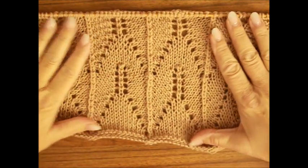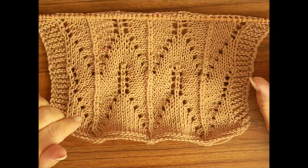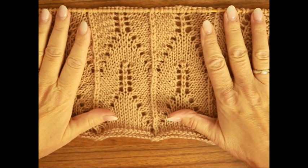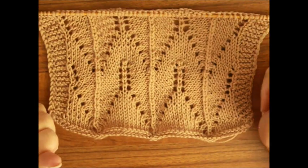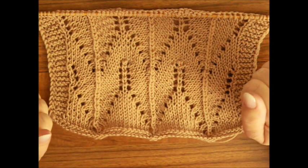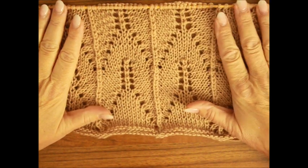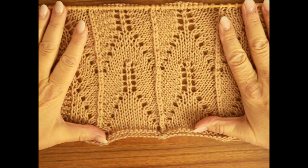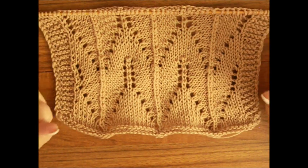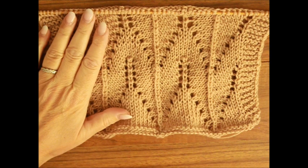To jest moje ostatnie wideo w tym roku. Spotkamy się dopiero w nowym roku – nie wiem, może w sobotę zdążę coś nagrać. Życzę Wam miłego Sylwestra, bez rakiet, bez niczego, spokojnie. I przede wszystkim, moi drodzy, życzę Wam wszystkim zdrowia, bo to jest najważniejsze w tych ciężkich czasach. Życzę Wam zdrowia, szczęścia, radości i wszystkiego, co najpiękniejsze i najlepsze. Zostańcie zdrowi i do usłyszenia w kolejnym, następnym roku 2021.